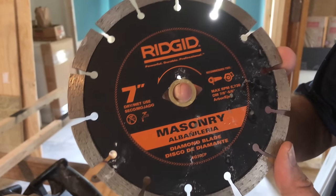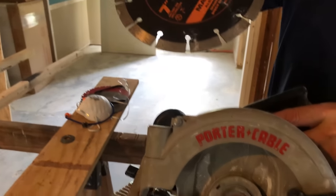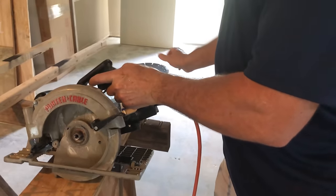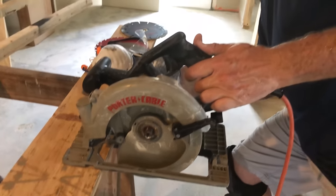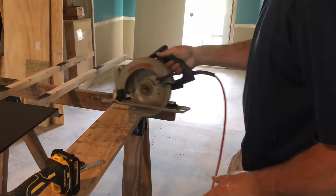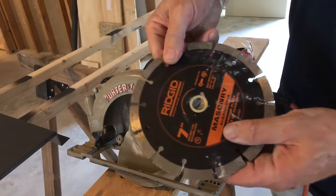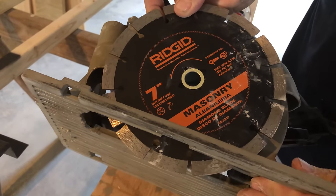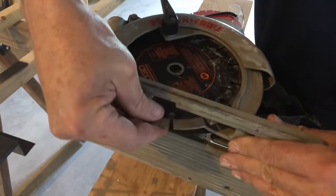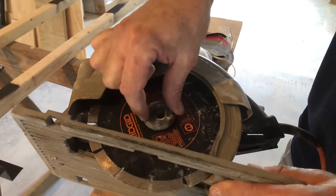We're going to change blades. Notice the arrow — that's the direction of cut. I have a saw where the blade is on the left-hand side. It helps me as a right-hander, seeing the blade on my mark. Otherwise I'd have to be over here, but I'm right-handed so I have the blade on the left. Because of that, you've got to make sure the blade is installed correctly — they don't have an arrow on the other side, so that would be wrong. It has to go this way. Just a quick little tip about saws that have blades on the left.